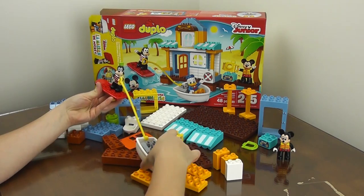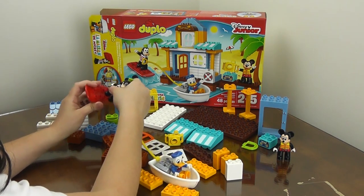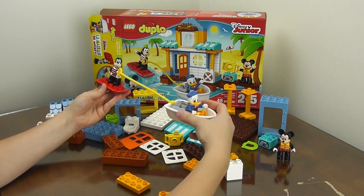I feel like you should watch what's going on though — I have the surfboard backwards! Let me fix that.